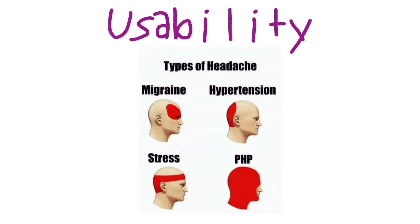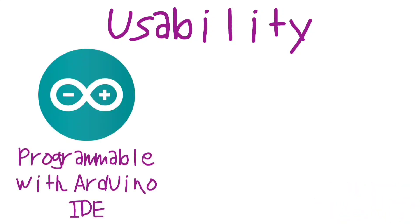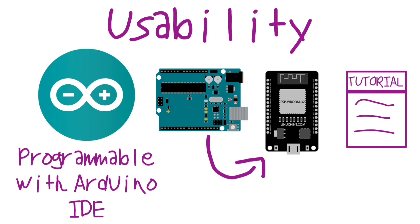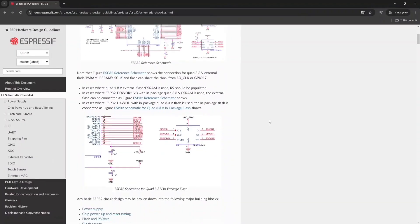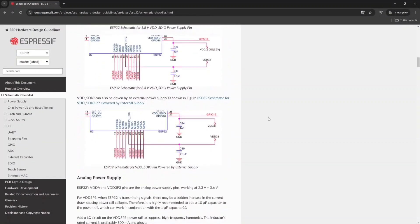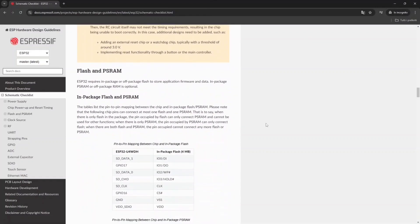If it was difficult to program an ESP32, it would have been less popular. But instead, it's so easy that you can program it even in the Arduino IDE, so it's simple for people to migrate from, let's say, Arduino to ESP32. The internet is also full of tutorials for this already well-established MCU.